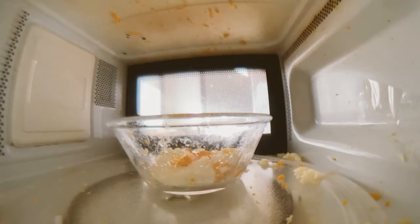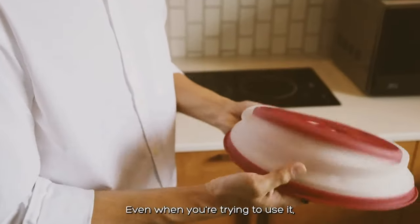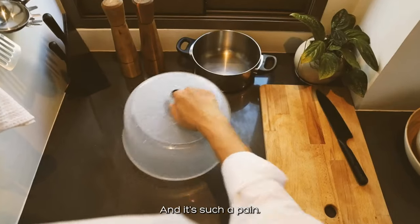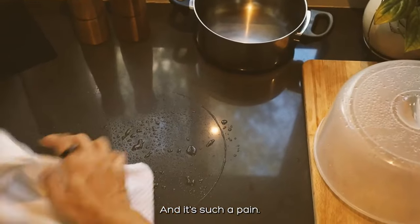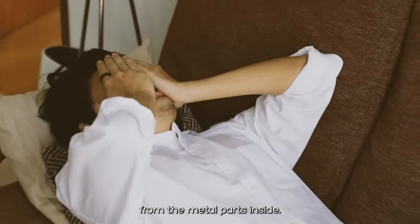Have you ever forgotten to use the microwave cover? Not again. Even when you're trying to use it, it's not user-friendly at all. And it's such a pain. And some of them might even cause an explosion from the metal parts inside.